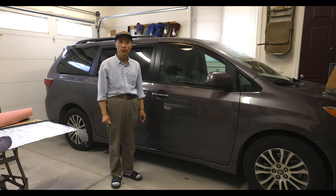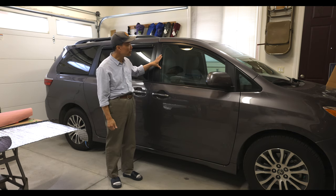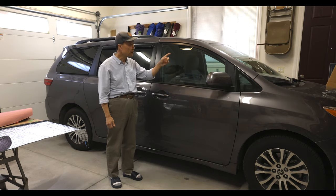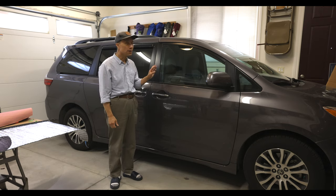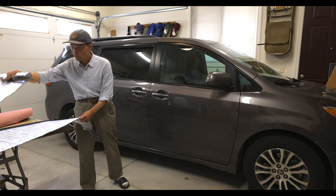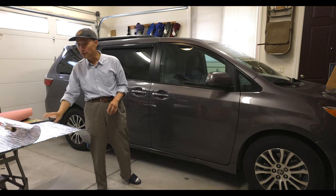In this video I want to show two more things I want to add to our Minicamper. One is I want to add a front window covering, including the two front side windows and the windshield. You can buy it from Amazon — the total three pieces would cost about a little bit over $60. Since I had some leftover material from when I did the side window covering, I decided to make the window covering myself.